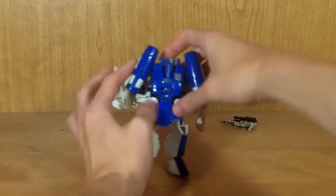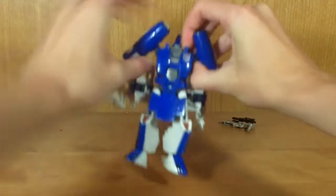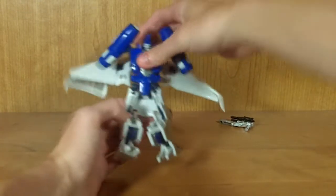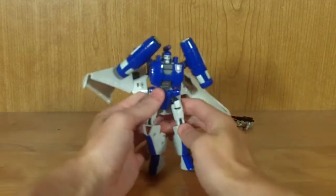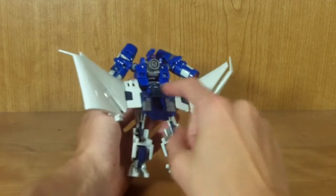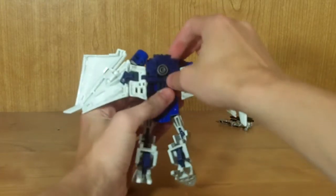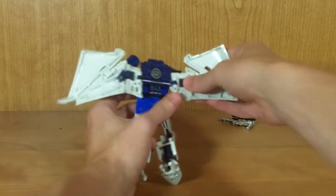Flip this panel down, then bring this piece all the way up. Take his arms and start sliding the whole chest panel up, then rotate this piece down to tab it into place. Bring this piece up and rotate his waist around, flip the legs around. You can also flip this panel back up — it's kind of a butt guard piece if you wish. Then take these little ports here and plug them in out of the back. It doesn't lock in very securely and does tend to fall off a lot, which is a bit of a shame — just something to be aware of on this figure.